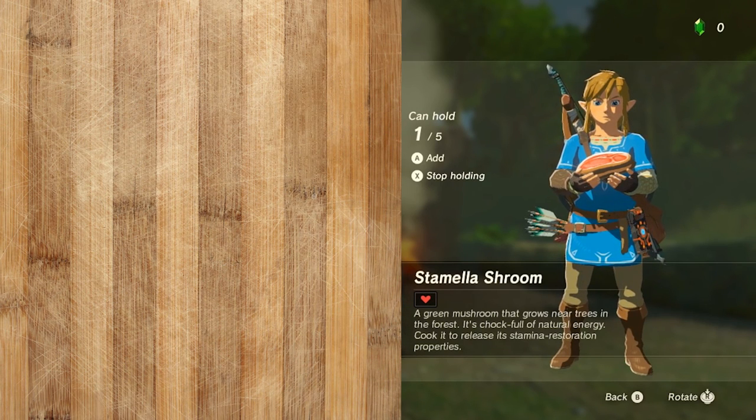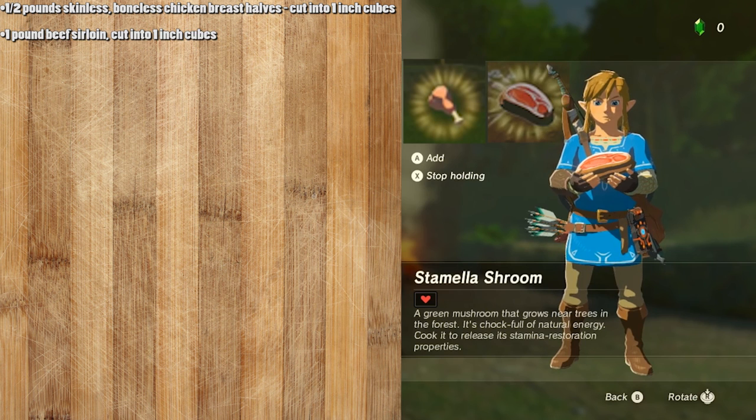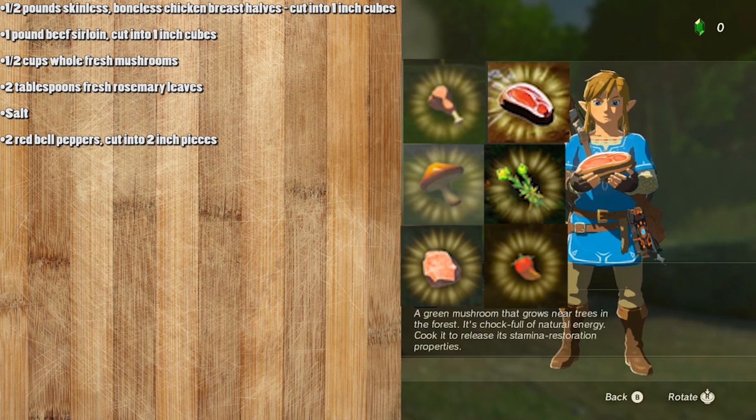You're just going to need a few simple ingredients. The first thing you're going to need is a half a pound of skinless, boneless chicken breast cut into one-inch cubes — this is going to be your bird meat. One pound of beef sirloin cut into one-inch cubes. A half a cup of whole fresh mushrooms. Two tablespoons of fresh rosemary leaves — this is going to be your Hyrulean herb. Your rock salt. Two red bell peppers cut into two-inch pieces. And a half a cup of honey.